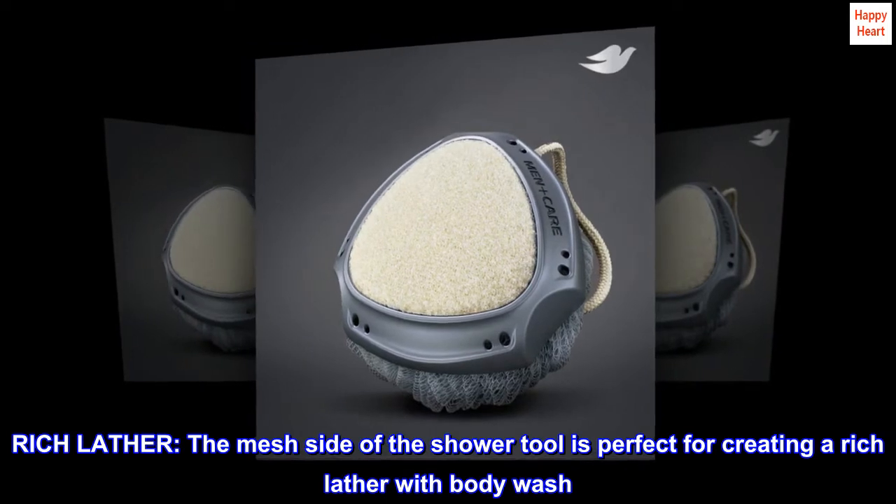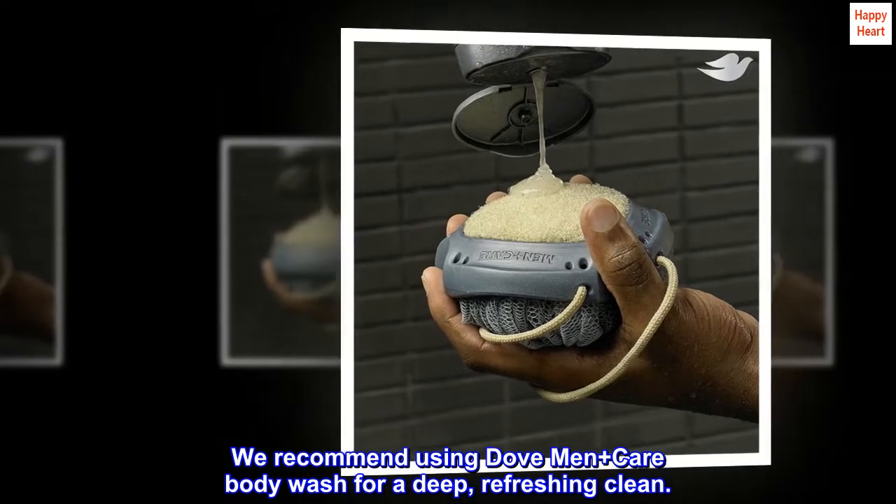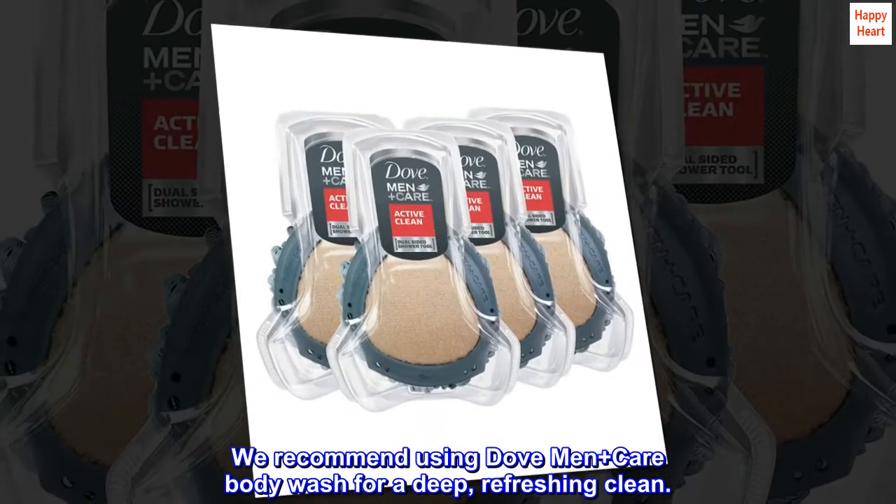Rich Lather — the mesh side of the shower tool is perfect for creating a rich lather with body wash. We recommend using Dove Men Plus Care Body Wash for a deep, refreshing clean.